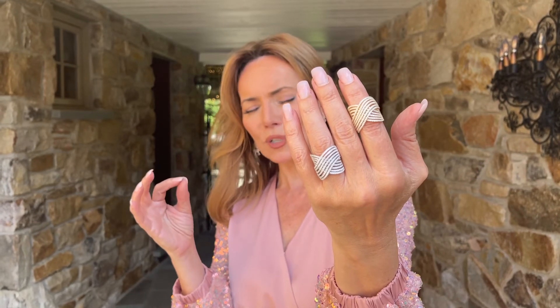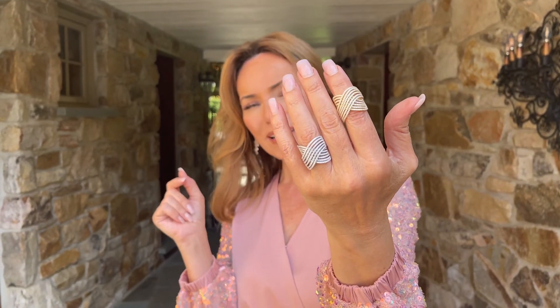This is going to be beautiful on a first finger, a middle finger, a ring finger — wherever you wear this, it is spectacular. Pick a color, yellow or white, and I guarantee this is going to get compliments every time you leave the house.